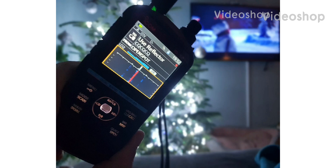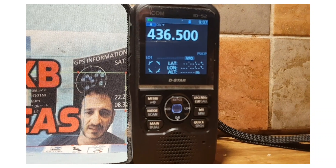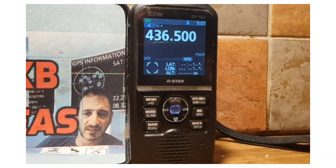Wishing you all a very Merry Christmas and a Happy New Year from M0FXB. 73, all the best. M0FXB here — thought we'd have a closer look at the broadcast radio on the ICOM ID-52.